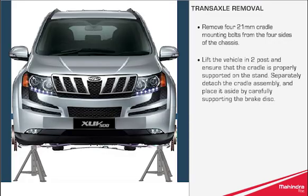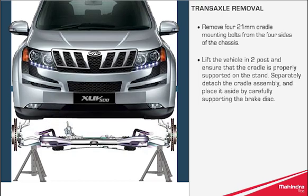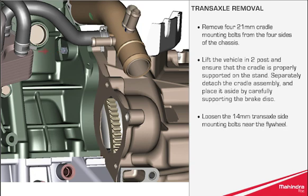Lift the vehicle on the two-post lift and ensure that the cradle is properly supported on the stand. Detach the cradle assembly and place it aside, carefully supporting the brake disc. Loosen the 14mm transaxle side mounting bolts near the flywheel.